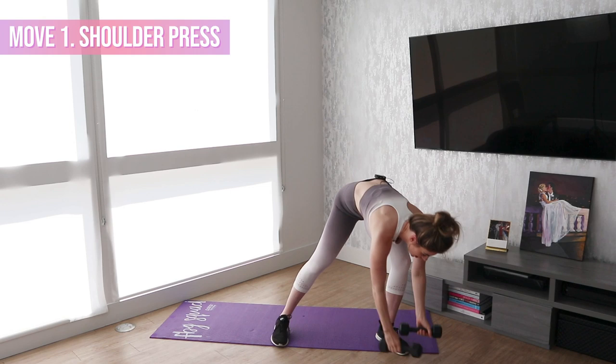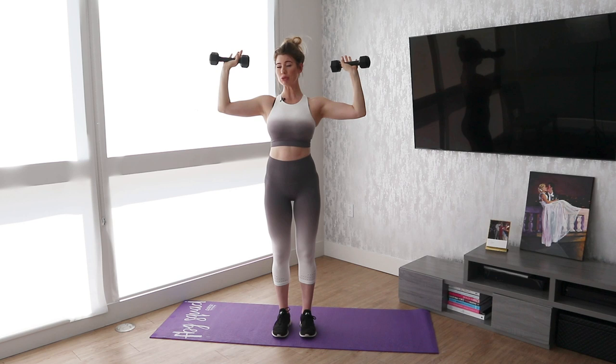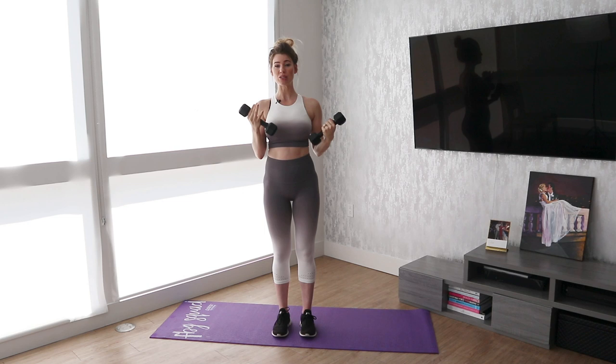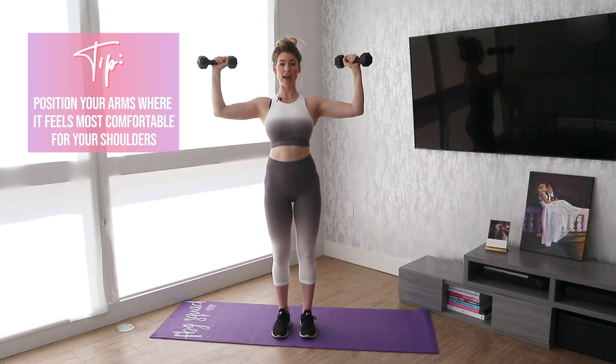Move number one for today is a shoulder press. You are going to need weights for this. When you do the shoulder press, there are two different ways you can position your arms. Some have them completely perpendicular from their body, some have them a little bit more forward. Really what it comes down to is what is going to be best for your shoulder joints.